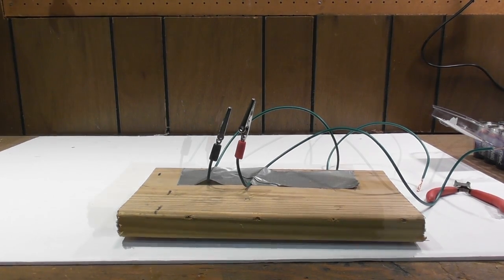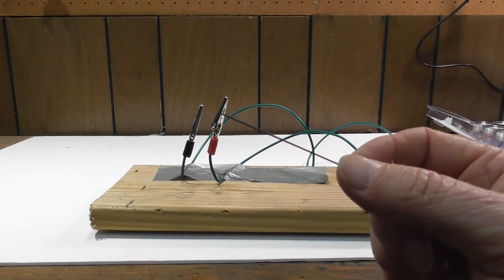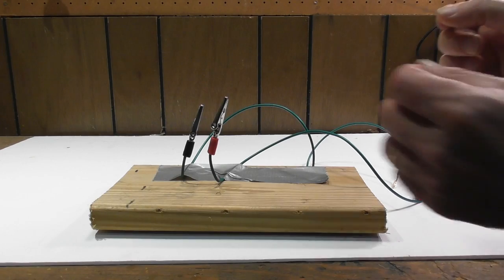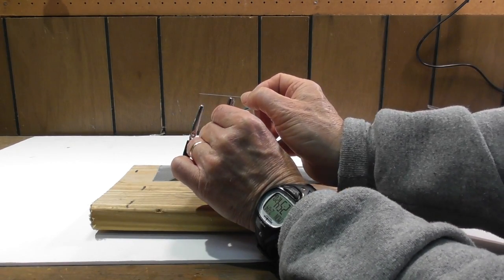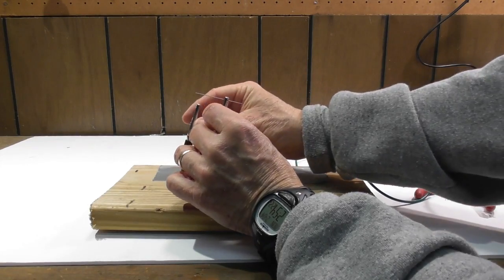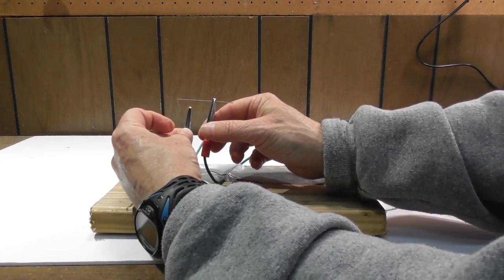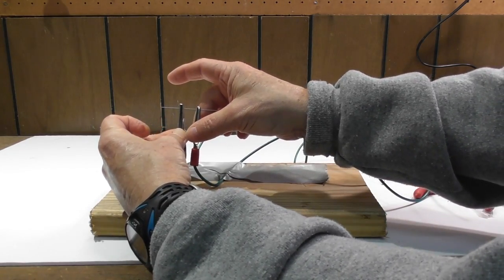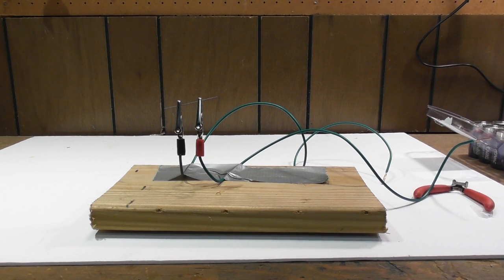Next I'm going to take a very thin piece of lead — you can maybe barely see it — and attach it between the two alligator clips, and hopefully that is what will be used to produce light. I've got it hooked now to my two alligator clips and now all I need to do is add some electricity.